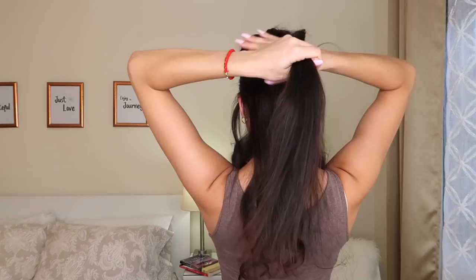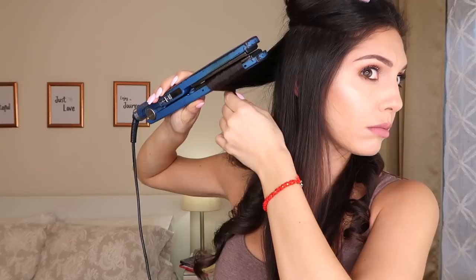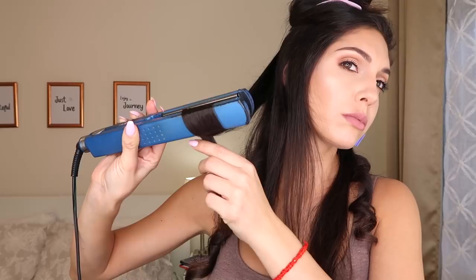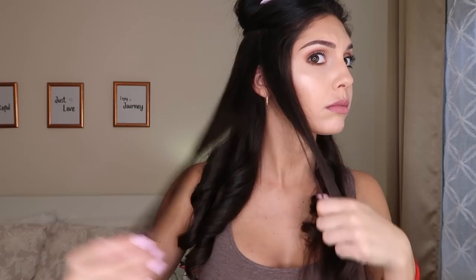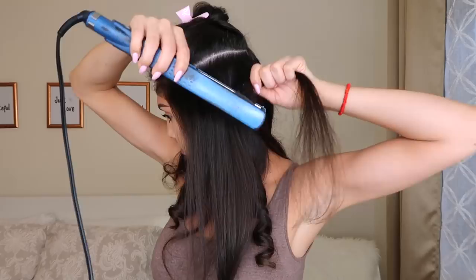I divide my hair in half again and do the same thing over and over until I finish. I'm also trying to flip the flat iron as I'm going down — I'm not only sliding down slowly, but I also flip the flat iron at the same time. That way it goes in the same direction as the curl. You can see where I start with the flat iron and then I twist it as I am going toward the end.